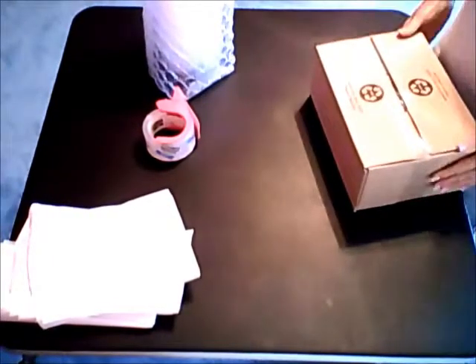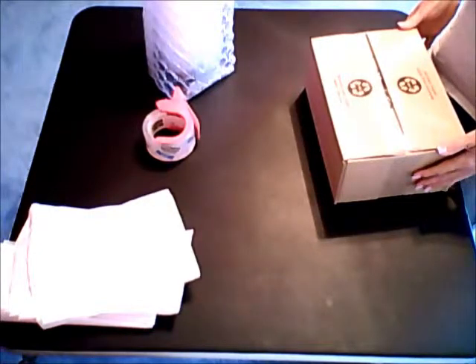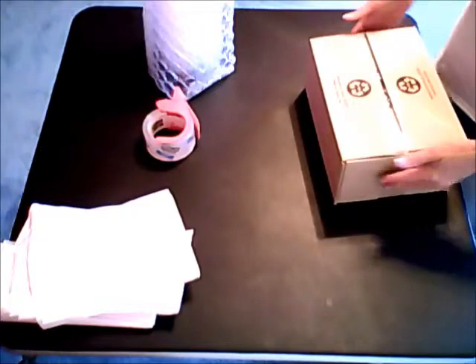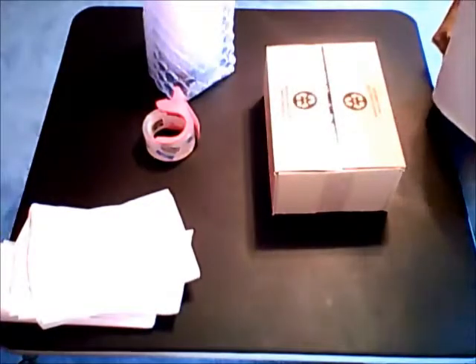And it's ready to be shipped. Please use priority mail through the U.S. Post Office so you can track your package and see when it is delivered. We are not responsible for damages incurred during shipping or because of your packaging, so please make sure you have packed everything right.